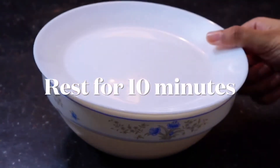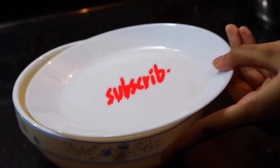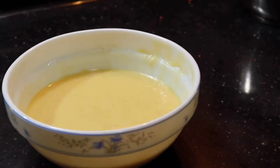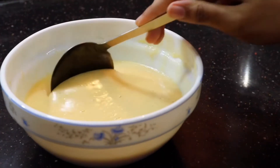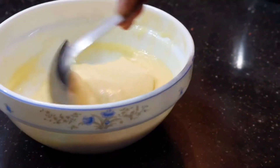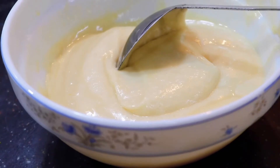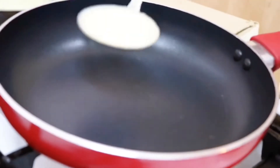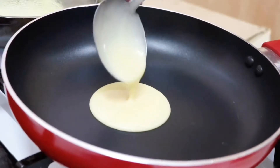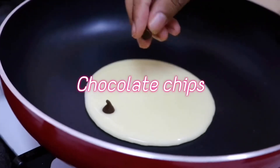Now cover that and let it rest for around 10 minutes. After 10 minutes, you'll see that it has started bubbling up just a little. So the pancake batter is done. Now we can start cooking it. I've taken a non-stick pan, heated it up, and then I'm going to pour in the batter.